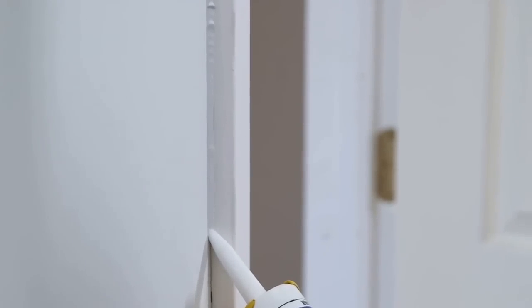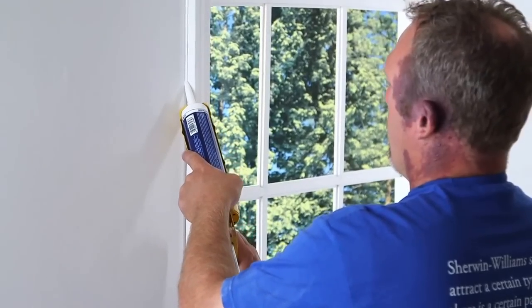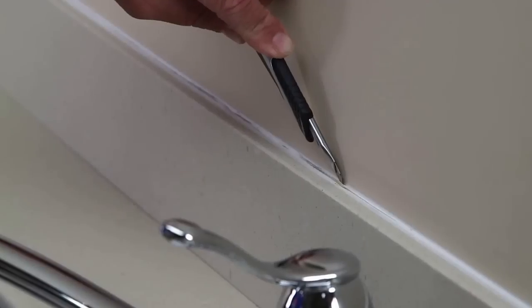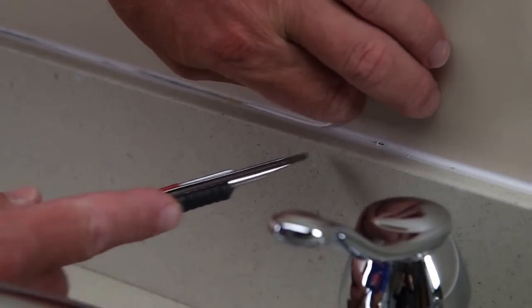Good preparation also involves caulking to seal joints and cracks. It may be required to seal gaps around trim work or window frames, where tubs or countertops meet drywall, or between vertical seams and siding. First, make sure old caulk is removed and the area is dry and clear of debris.